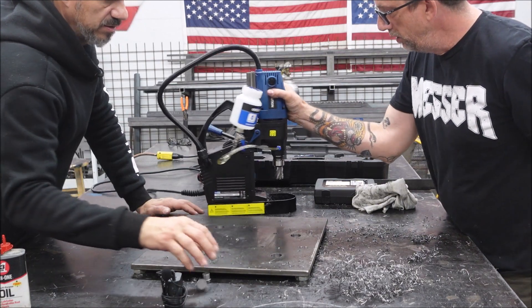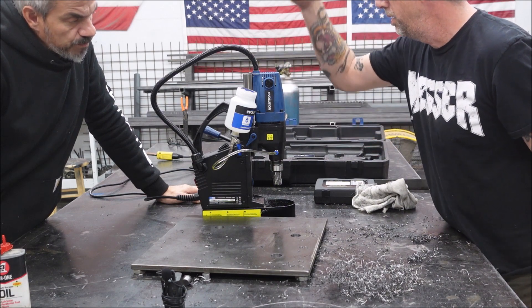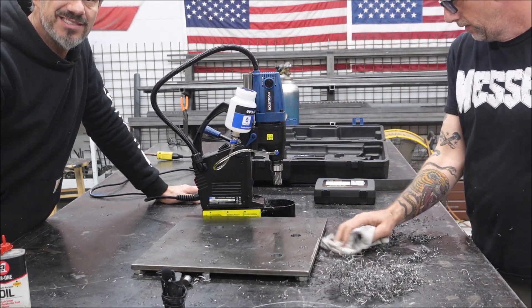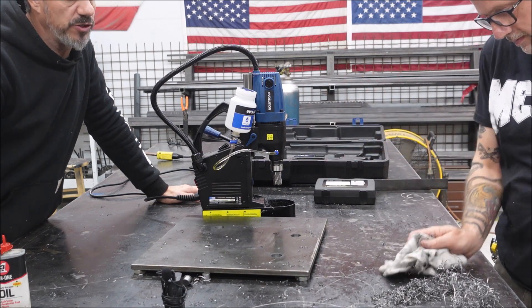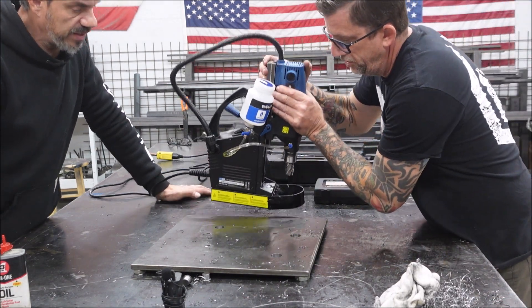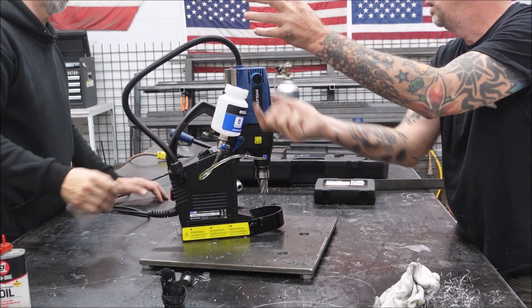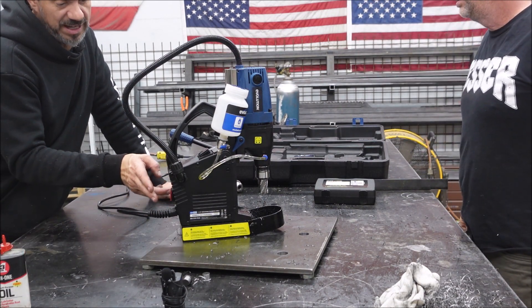Scale of 1 to 10, 10 being the best, never using one before - set up and use, what would you rate this? We opened the box brand new and had it together in 15 minutes. We drilled a hole in 15 minutes without having any idea what we were doing. So I'm going to give it a 10 out of 10, man. I give it a 10 too - it's a solid piece of equipment. Magnet on - you could turn this thing upside down on a beam, turn that magnet on and let go of it and drill upside down. Try to do that with another drill.